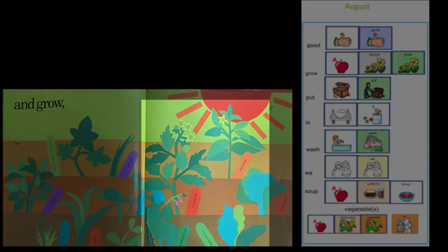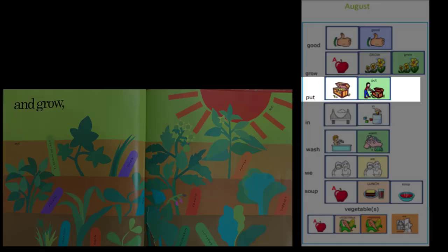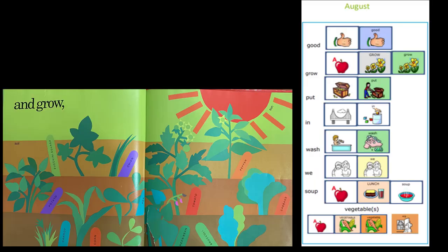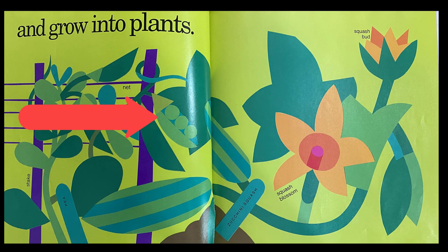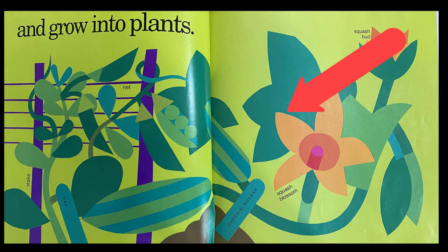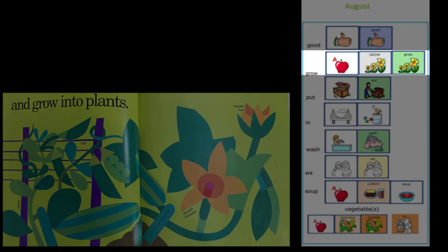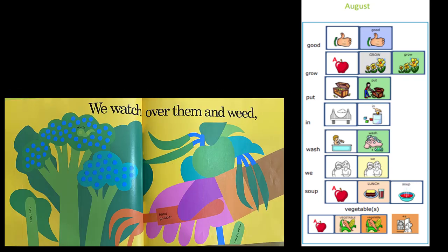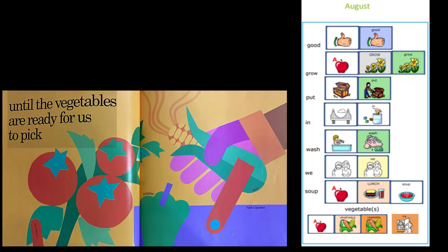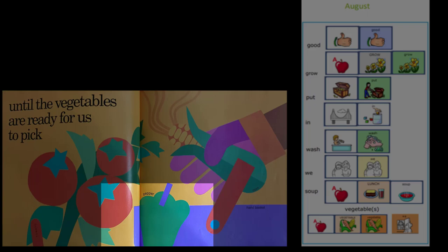And grow. Look at how tall the plants are growing. Remember how small they were when they were first put in the ground? And grow into plants. I see some little peas. And this looks like a flower. Some vegetables grow flower blossoms on the top part of their plant, but we don't eat that part. There are some tomatoes, a pepper, and some corn.